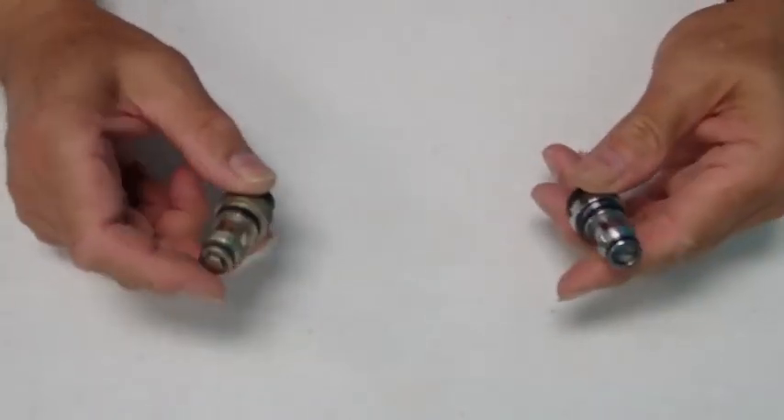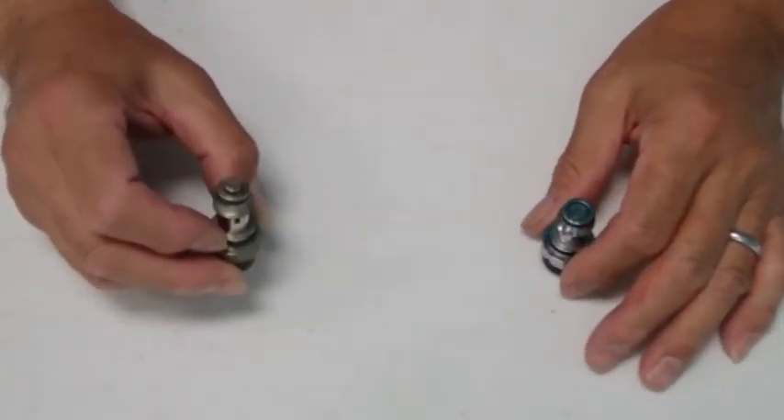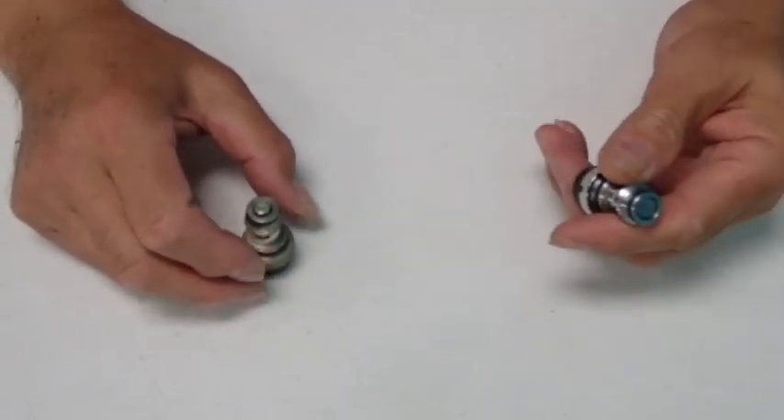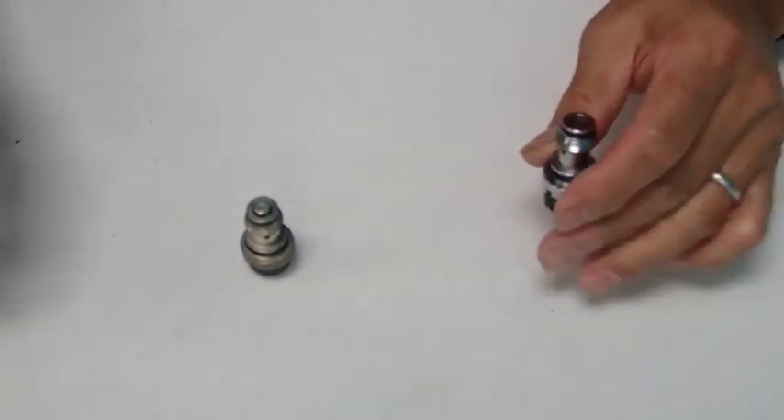To disassemble these, you would obviously use a crescent wrench to disassemble the hex head type. And the other type simply disassembles with a screwdriver.